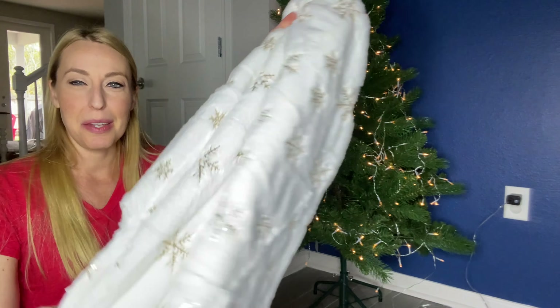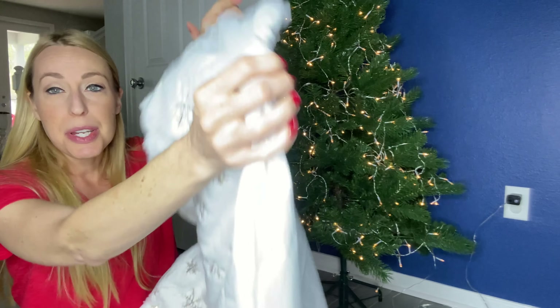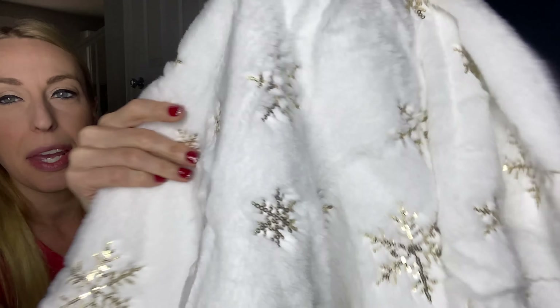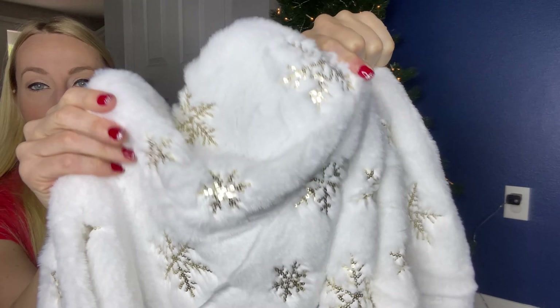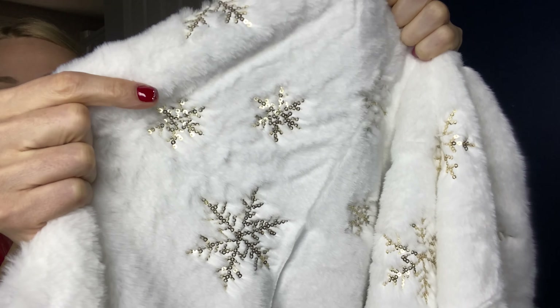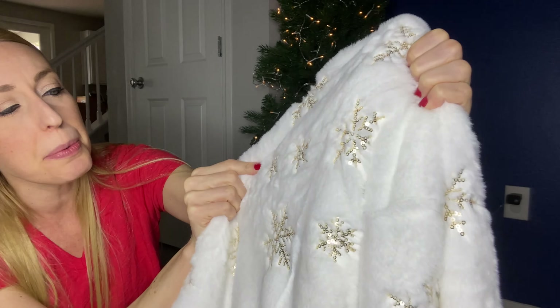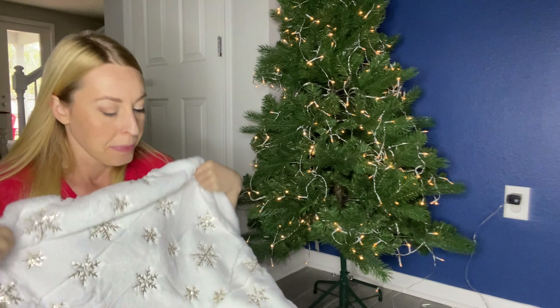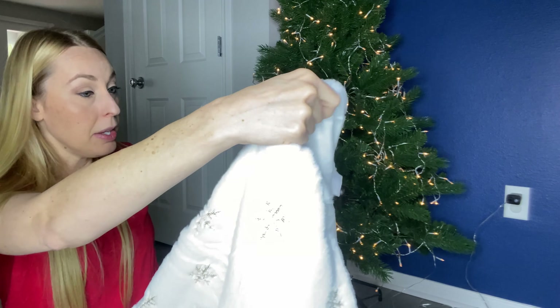Hey there beautiful friends, it is Carissa here and I have this absolutely gorgeous tree skirt. It's white and fuzzy, super super soft, feels like a blanket, and it has really pretty snowflakes that have gold sequins on them — really really cute. I believe it's 45 inches and I have a five-foot tree here, so it's gonna be a nice long fit.